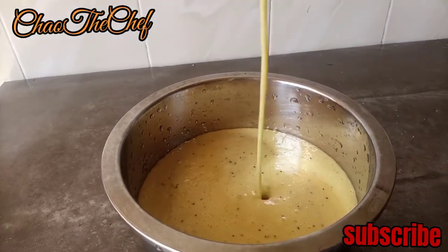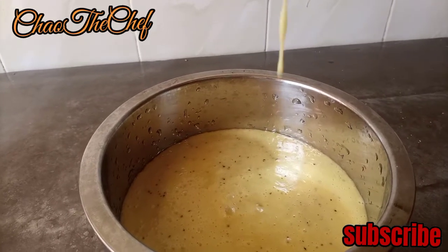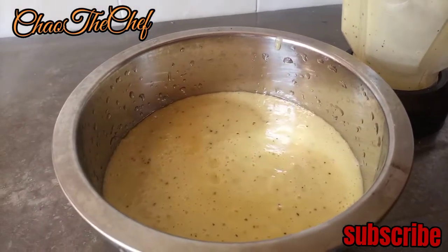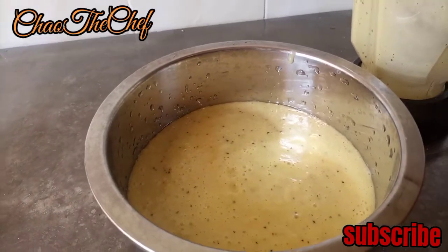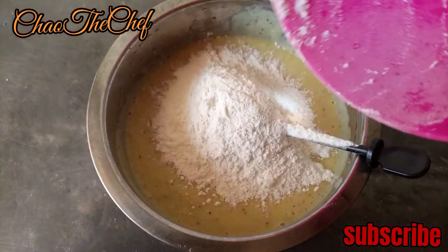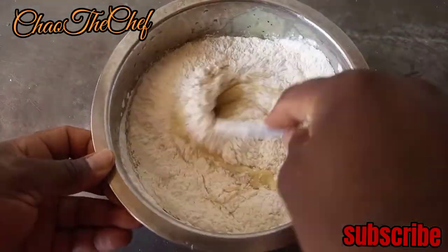Transfer everything into a basin. The black stuff — those are the seeds from the passion fruit. I left them because I want the color. You can see how amazing they appear. From there we are going to add about a cup of all-purpose flour, then give it a mix.